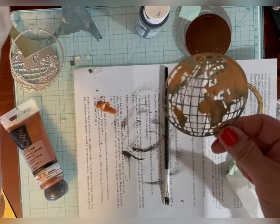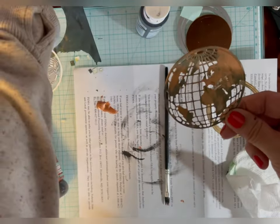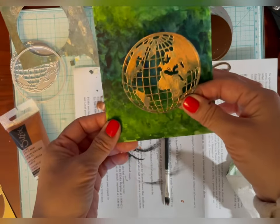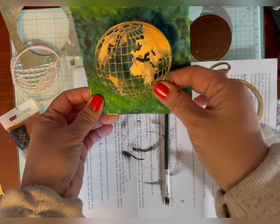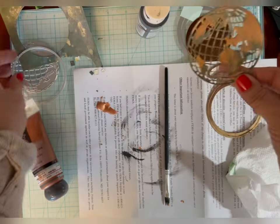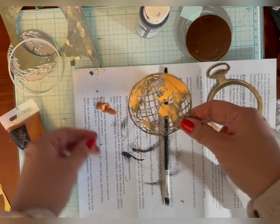Then you can put that on whatever background you want. If you wanted to put it on a blue background it would really stand out. And if you put a piece of paper behind it, you could also pop that up with foam in the back. I just wanted to show you how I age the two pieces.